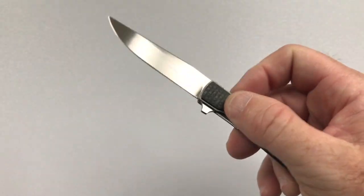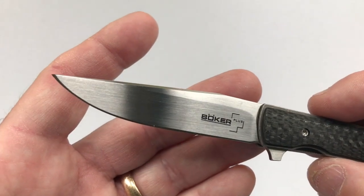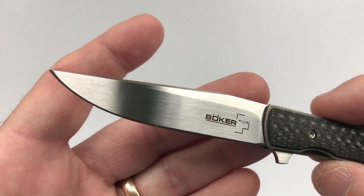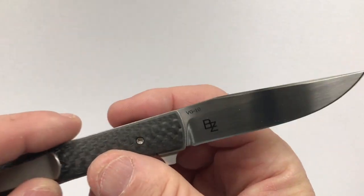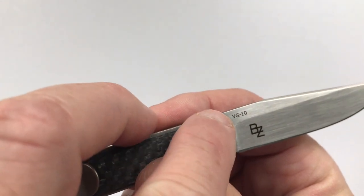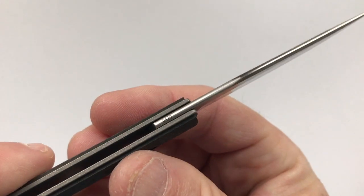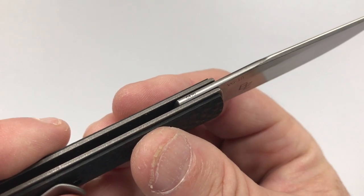There are some knives that you just can't make fail; this is one you could or couldn't either way. There is minimal signage on the knife and it's only on the blade. On the show side is the Boker Plus emblem, and on the clip side is Brad Zinker's BZ maker mark and the steel type VG10. On the spine of the blade is the lot number — this one is 0470.